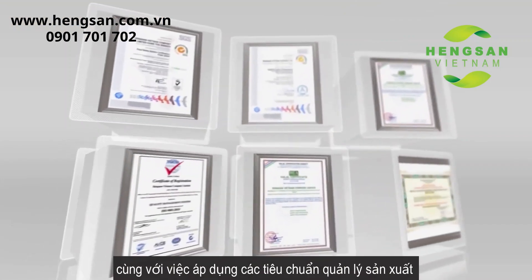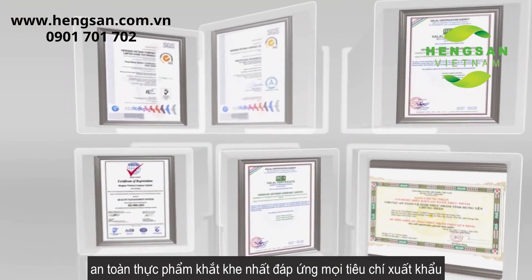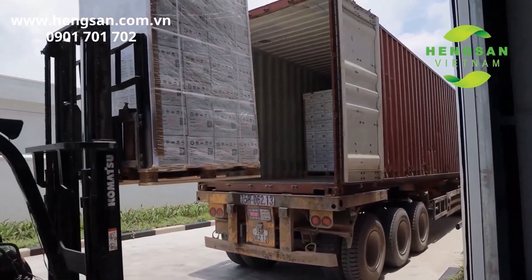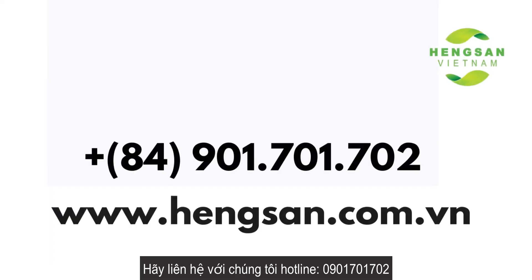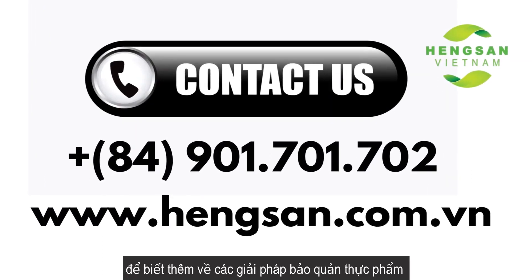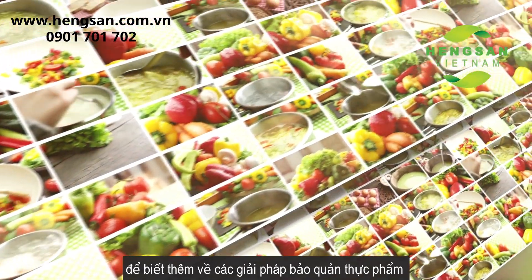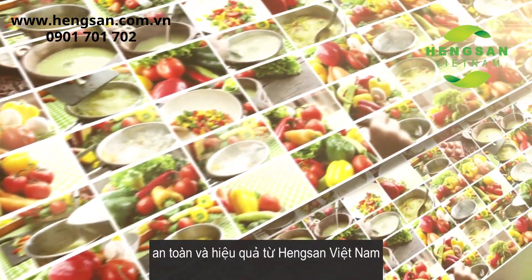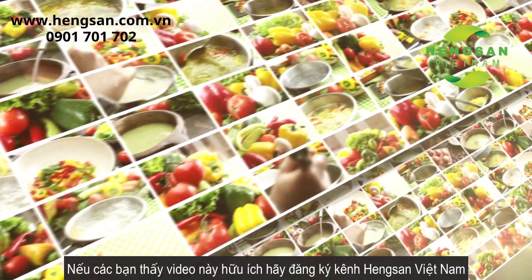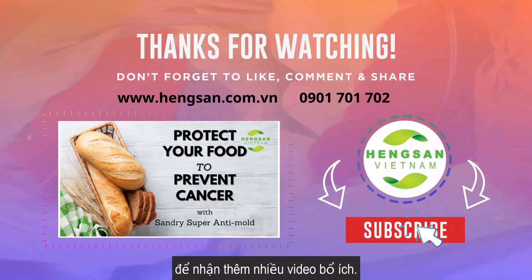Please contact us at hotline 0901-701-702 to know more about the safe and effective food preservation solutions from In Sand Vietnam. If you find this video useful, please subscribe to the In Sand Vietnam channel to receive more useful videos.